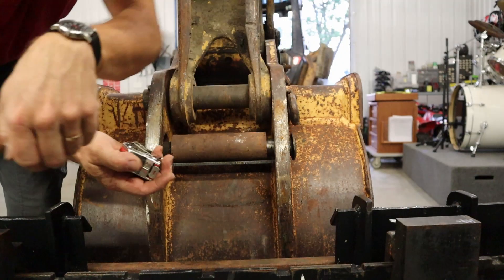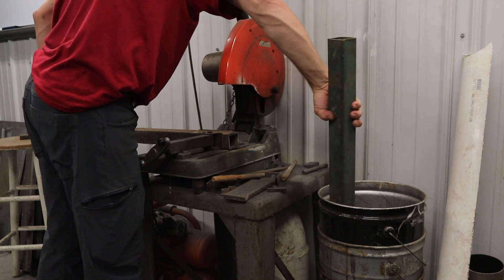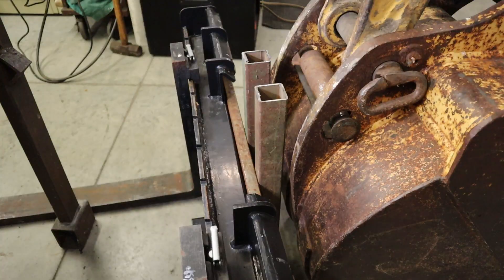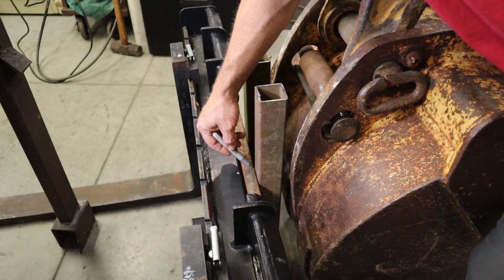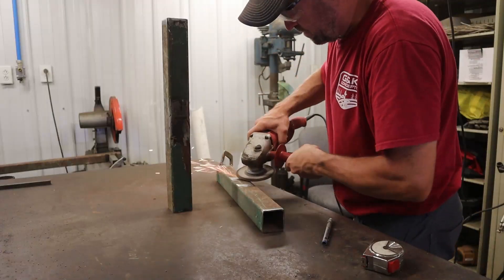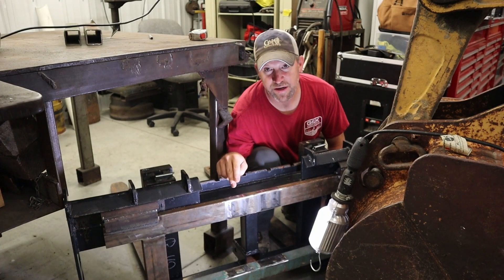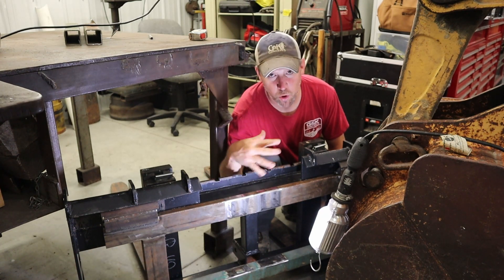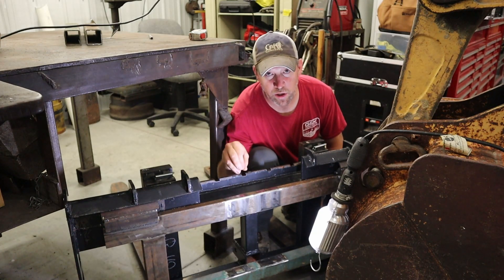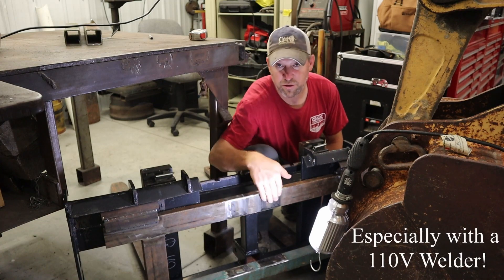I'm going to make some uprights about 18 and a half inches. I'm going to mark these where I need to grind so I can weld. If you do any welding with a MIG welder, it does not like rusty metal. In my case I'm always using old rusty recycled and repurposed metal, and if I want a nice clean strong weld then I've got to grind it down to bare steel — then you'll get a much better weld with much better penetration. That's why all the grinding before I can weld.